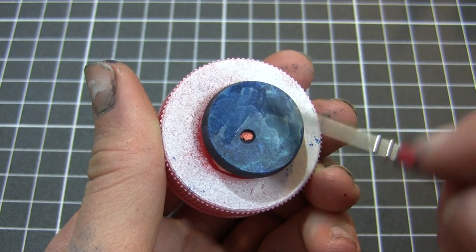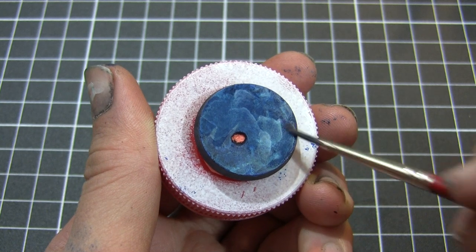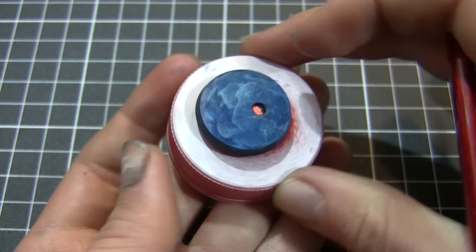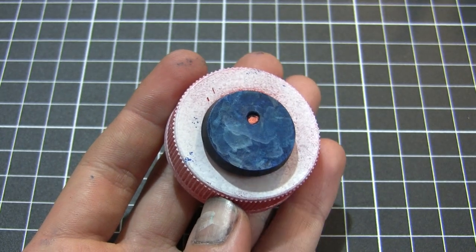The next stage is to apply a glaze or filter of Exile Blue, thinned down about two parts water to one part paint so it's nice and transparent. We're just applying a layer of this to tone back some of the highlights and to tie all of the layers of paint together.